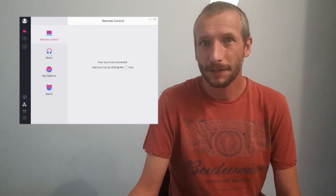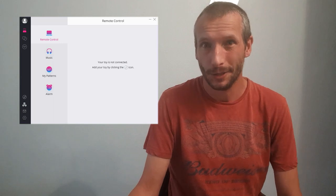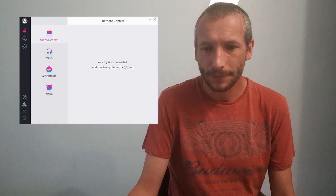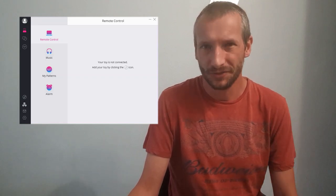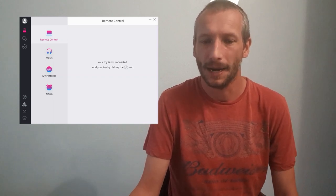I'm going to show you the remote app on the mobile phone today. There is a PC version which you connect to your Lovense device via USB, and this is sold by Lovense as well. The layout is slightly different on the PC remote app but in principle all the features and functions are exactly the same. The most common way people use the remote app is on the phone, so that's what I'm going to show you.